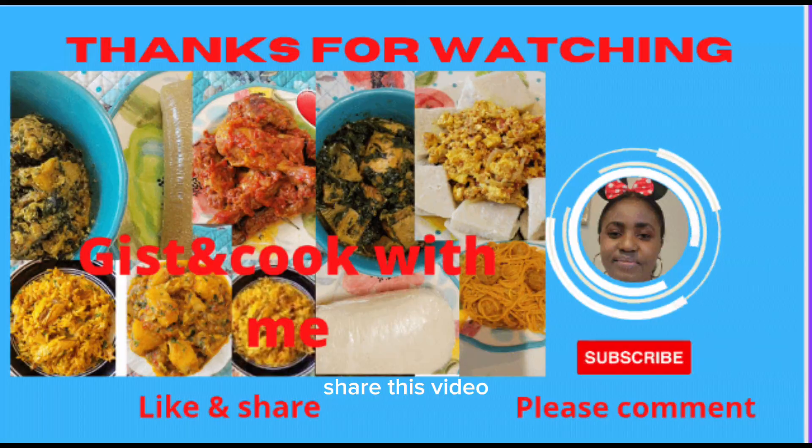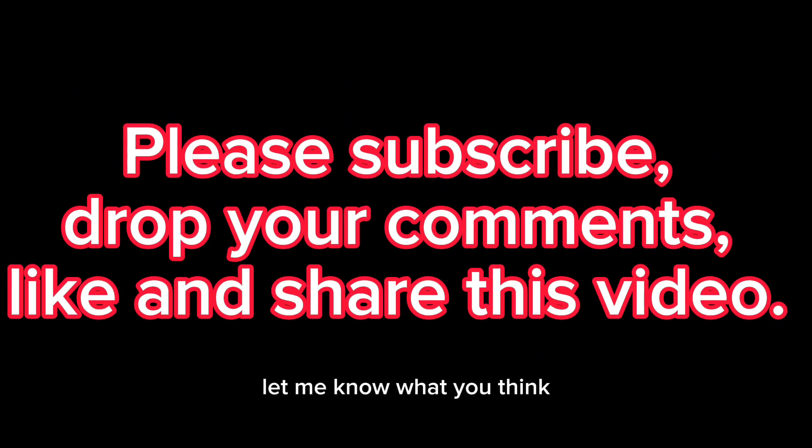Thank you so much for watching till the end. Please don't forget to like and share this video, drop your comment and let me know what you think. Until next time, I'll see you in my next video — bye for now!